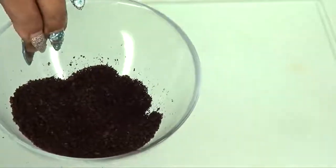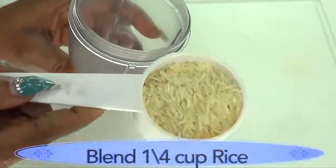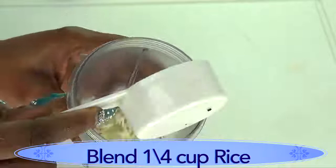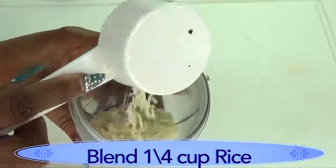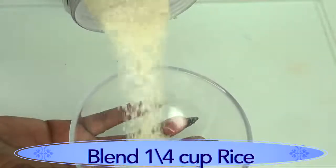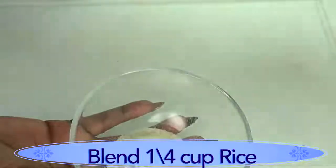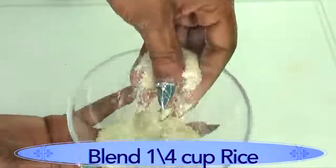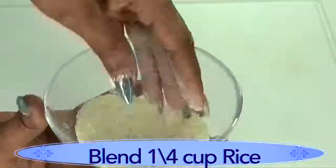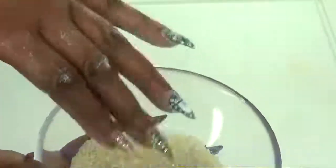Now we're going to do the same thing with the rice — a quarter cup of rice. Use whatever rice you have, whether brown or white. Here is our blended rice, and just as we did with the coffee beans, make sure not to over-blend — it should definitely have some granules.